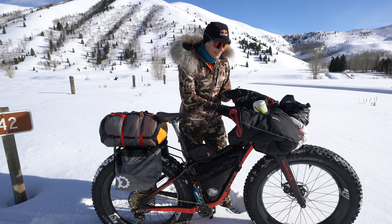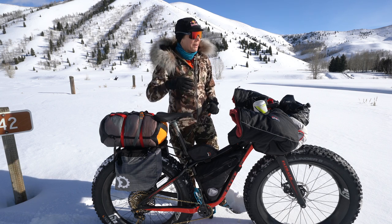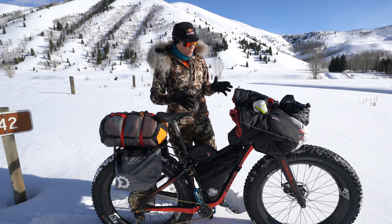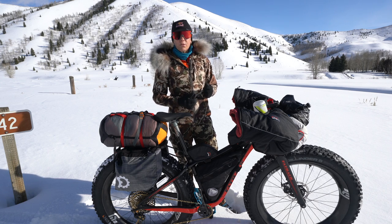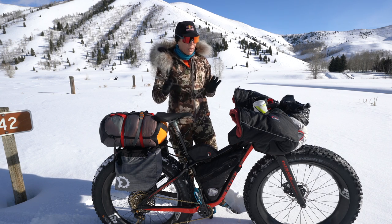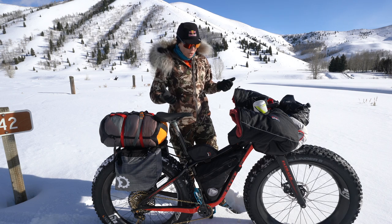I want to show you how I organize it — it's kind of like the rooms of a house. I've got my kitchen, my closet, a cooking area, and everything has its place. My goal is to have everything I need and nothing I don't. Going out into the backcountry carrying enough clothing, food, and safety equipment really weighs the bike down, so it's super important how it's packed and where everything is.